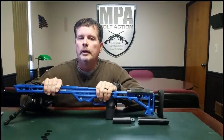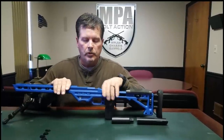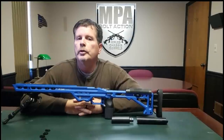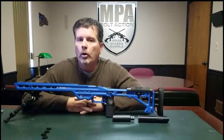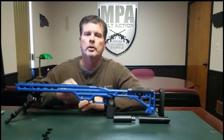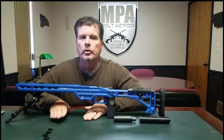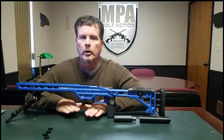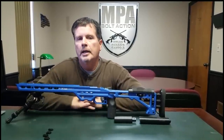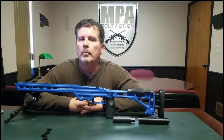The difference in recoil management that's going to provide is significant. We have a testing sled where we can actually measure recoil, and we're going to be doing some testing here over the next couple of weeks showing the use of these weights with a .308, a 6.5, a 6mm Dasher, and a .224 Valkyrie — comparing recoil amounts with and without these weights. Of course, all of you in the PRS know how important that is.